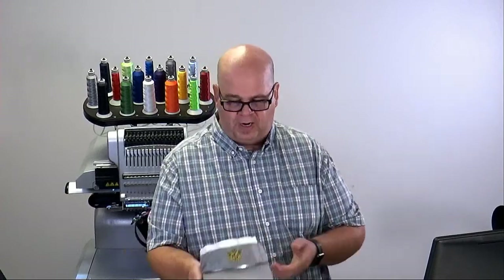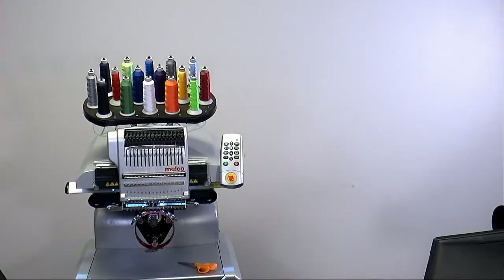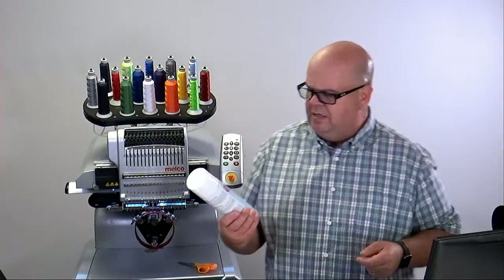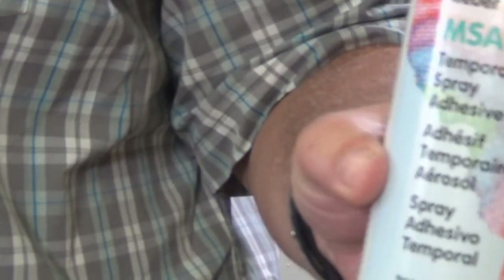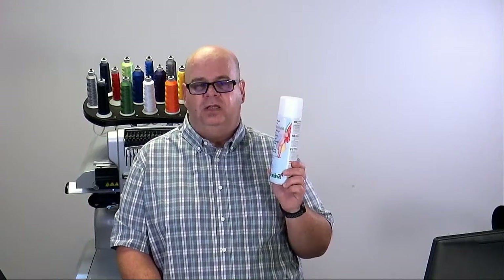If the cap or visor doesn't have structure, take a piece of cap backing and use a little bit of embroidery spray adhesive. The stuff I like to use is from Madeira — the temporary spray adhesive, I think it's called the MSA 1100. There are some other good brands out there — comment on the ones you like. It's really important that we use embroidery spray adhesive because if you use something like 3M spray adhesive that's super strong, it will gum up your needles real quick and start to gum up your hook, and bad things happen.